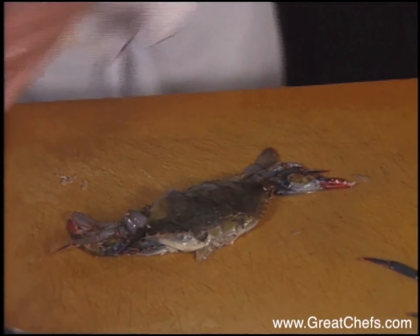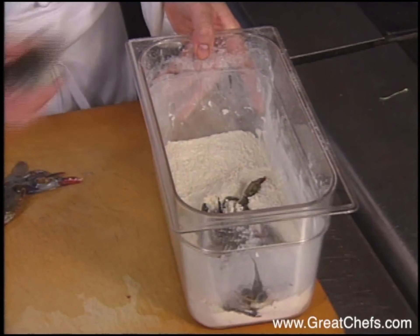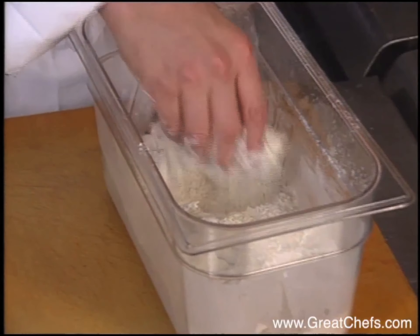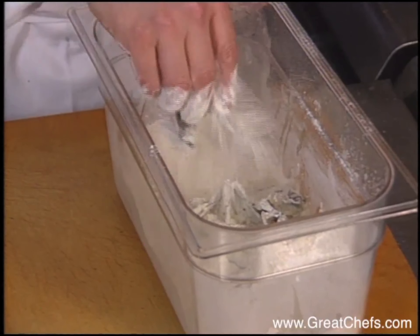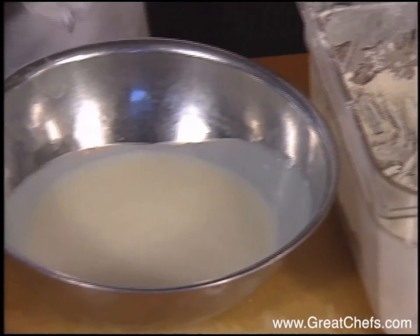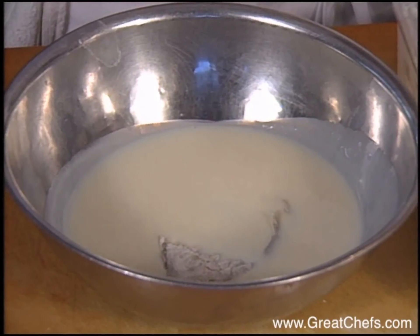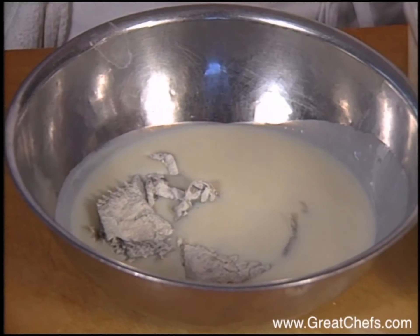Now we'll prepare the lobster coleslaw. We need to add the cabbage that we've finely shredded, and we have spinach that's also finely shredded. A nice julienne of carrots — if you don't want to take the time to do the sticks, you can grate them on a box grater; they'll have the same flavor. We also have a nice julienne of red onion and some julienne tomatoes.